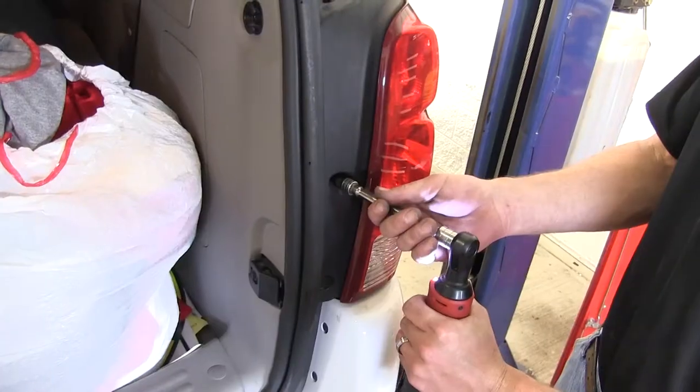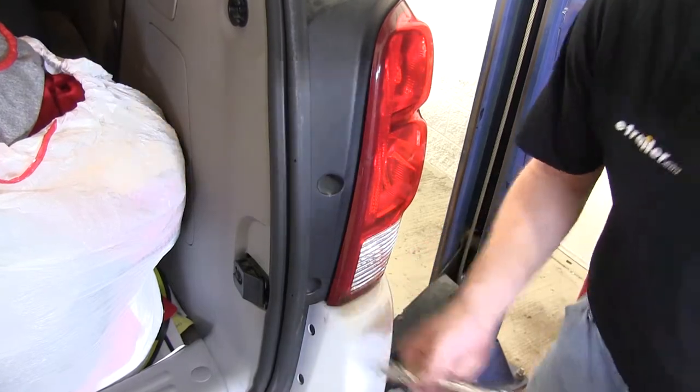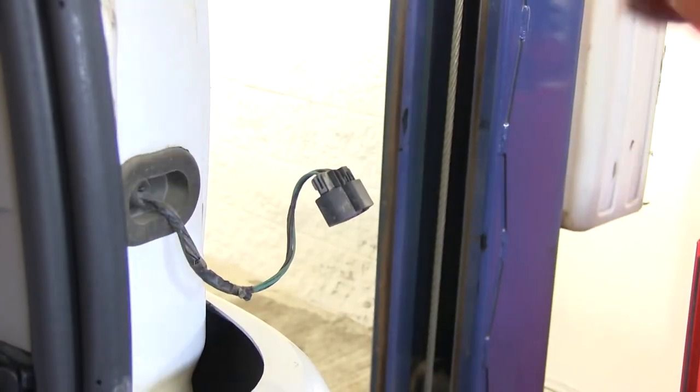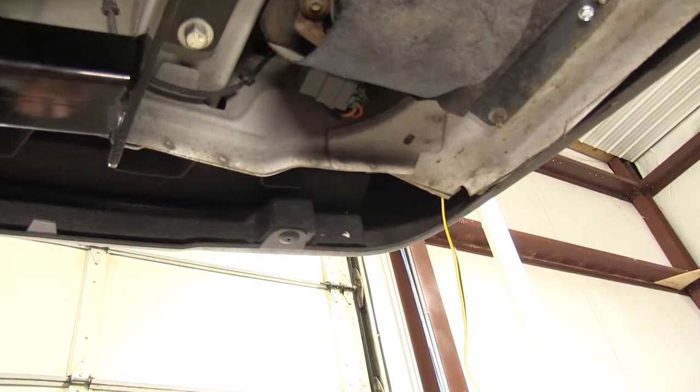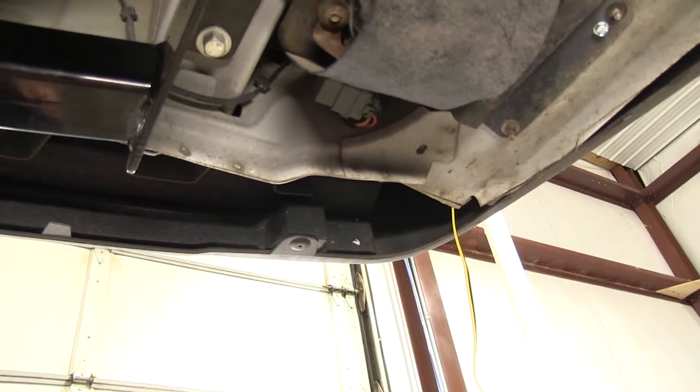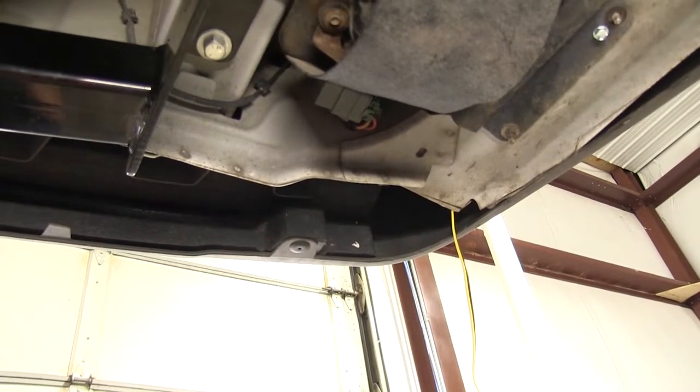Now we'll go ahead and repeat the same process on the passenger side of removing the taillight assembly. Go ahead and disconnect the taillight assembly and set it aside for reinstallation later. Now we can get underneath the vehicle and start routing our wires over to the passenger side and to the hitch for the four pole.